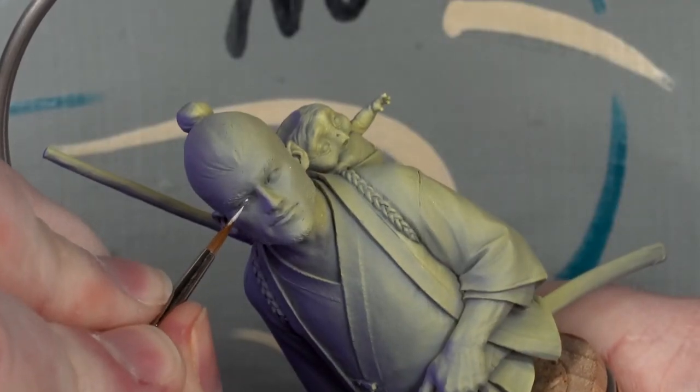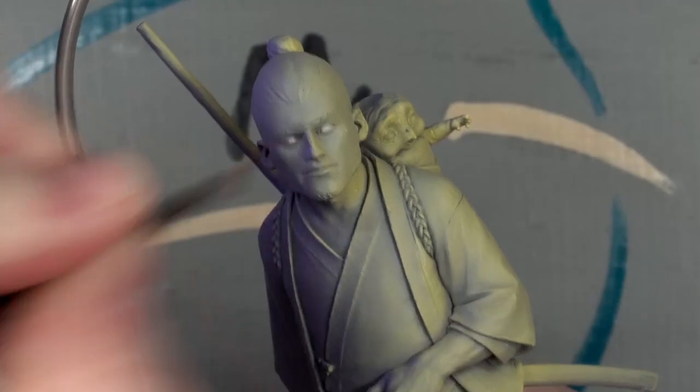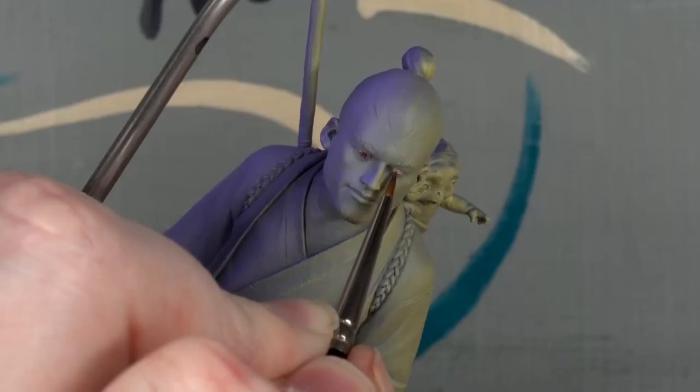First things first though, he needs those soul windows painted. Because they're big enough, I can go all out. Pale grey, with a little red around the edges, and dark brown irises.